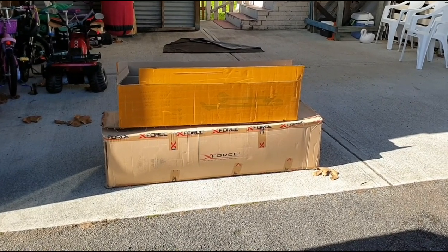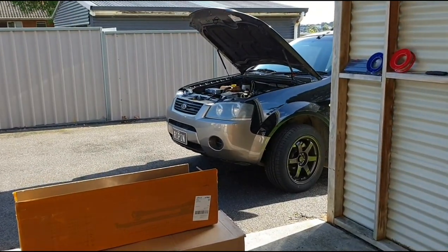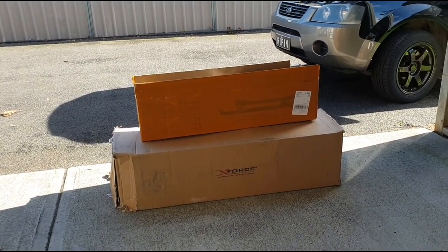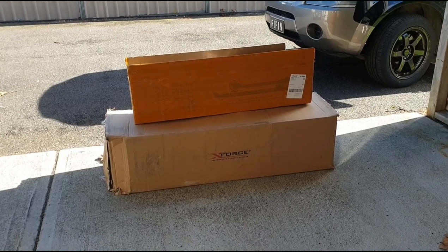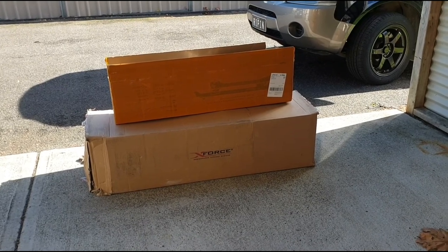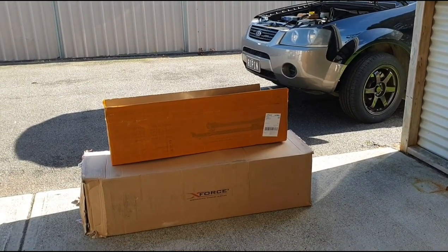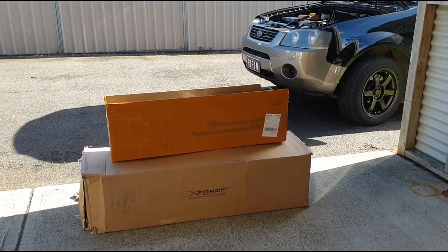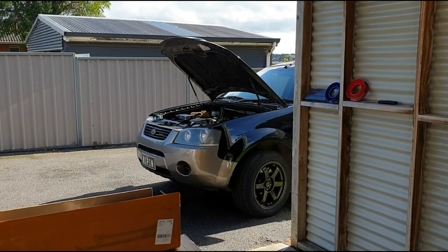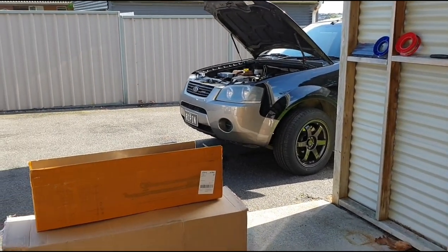I did search around and try to find a standard stock system off a turbo Territory model, and I could not find one without them being rusty. So the next option was to go online and look for a catback system or even a turbo-back system, and for the Territory the prices are crazy - you're looking at two and a half grand for a catback or four and a half grand for a full turbo-back system. These models aren't made that often, so the demand isn't high and the prices are high, which is understandable.